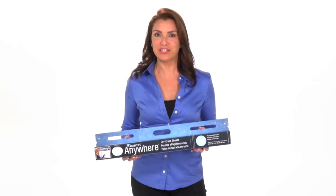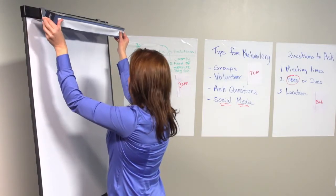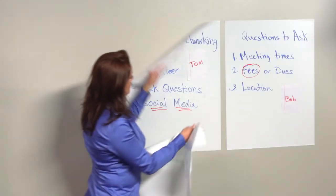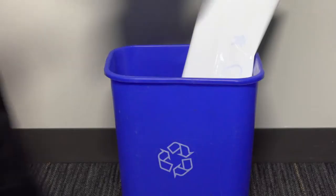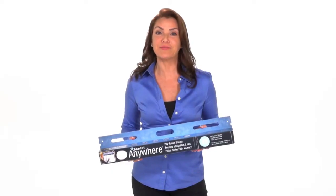Quartet Anywhere Dry Erase Sheets are convenient, easy to use, and a great portable solution for any professional on the go. And when your meeting is over, have no concerns about disposing of your Quartet Anywhere Dry Erase Sheets — they're 100% recyclable. Purchase your Quartet Anywhere Dry Erase Sheets today.